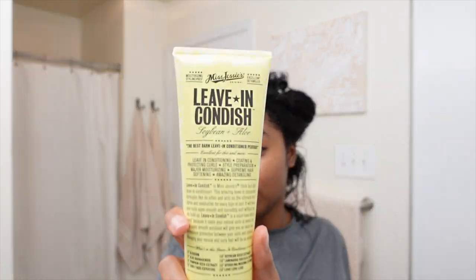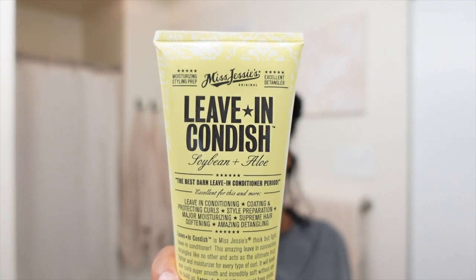I'll hopefully put the links in the description box because I found these on Amazon, and I specifically picked up the cheapest ones — I think one was $11 and the other was around $13 to $16. First things first, I'm going to use their leave-in conditioner. Basically this amazing leave-in concoction detangles like no other and acts as the ultimate frizz fighter and moisturizer for every type of curl.